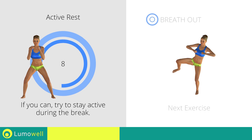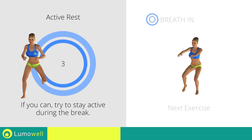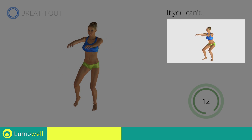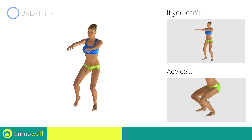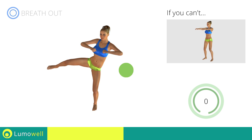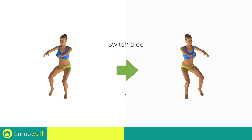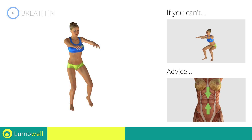Next exercise: squat with side kick. If you can't do it, try doing a simple squat. Be sure your knee does not pass over the tip of your foot during the lowering motion. Keep your abdominals tight during the entire execution to keep a greater balance and to avoid overburdening the spine.